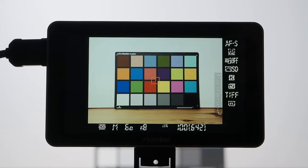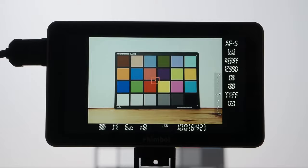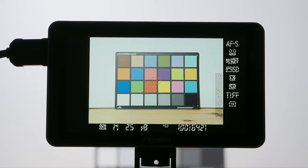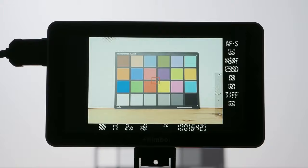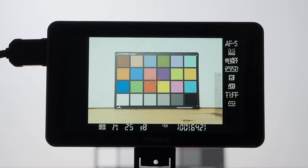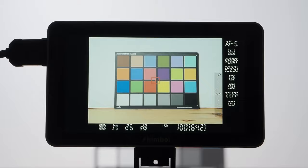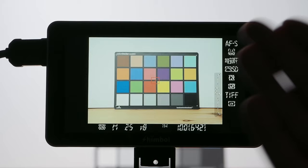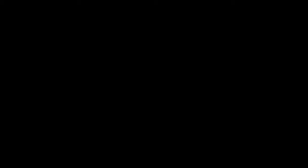Now I can raise the exposure until I get a clipping warning. At 1/60s the meter says it's correct, but moving to 1/50th, 1/40th, 1/30th — one full stop overexposed — still no clipping. Even one third of a stop higher and no clipping. Going one step further gives a slight clipping warning in the top left corner. Dialing back to 1/25th of a second — one stop and one third higher than the meter indicated — gives no clipping at all. By utilizing the zebra pattern we just improved the image quality of our final photograph drastically.